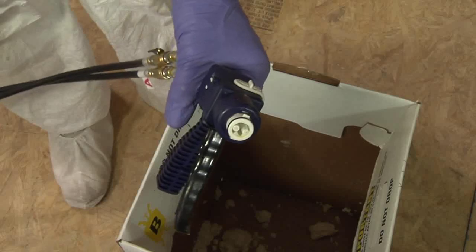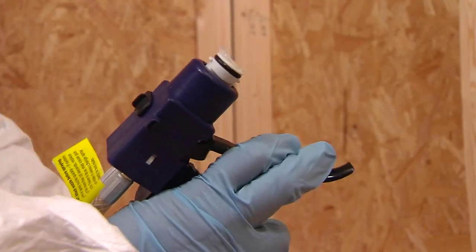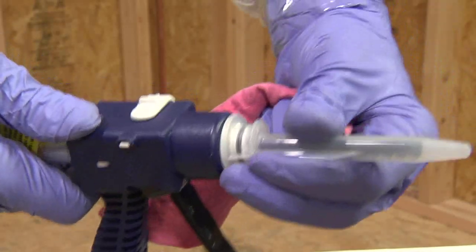If necessary, clean the barrel of the spray applicator with a rag. Apply the provided lubricant to the O-ring. Attach the selected nozzle onto the barrel of the spray applicator and twist until the nozzle is secure.